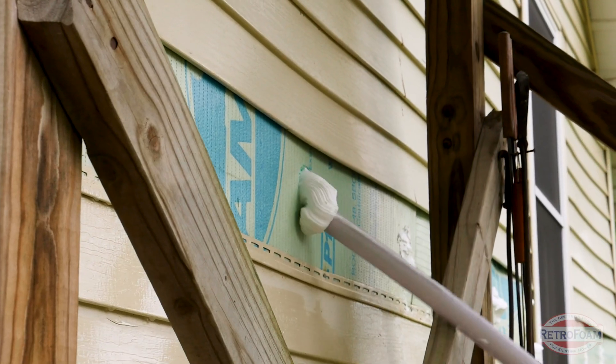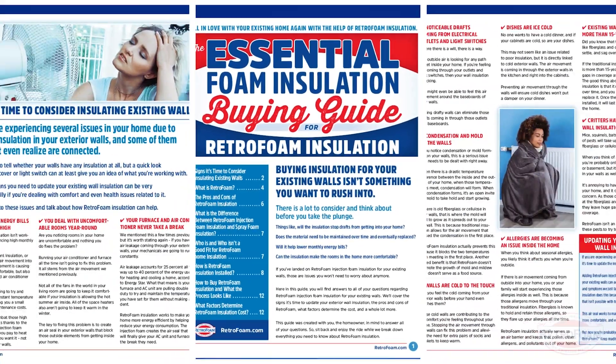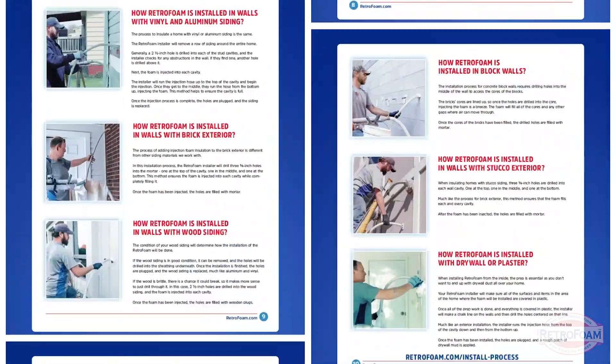These are two very different products, and RetroFoam injection foam is really designed and perfected for an enclosed cavity such as an exterior wall. If you want to learn even more about injection foam insulation, we have put together an in-depth guide that covers everything you need to know. Please check out the link below. This is the Professor of Foam reminding you that building is a science.